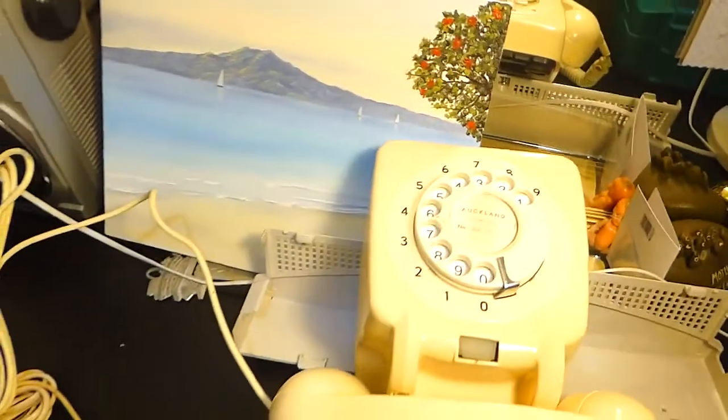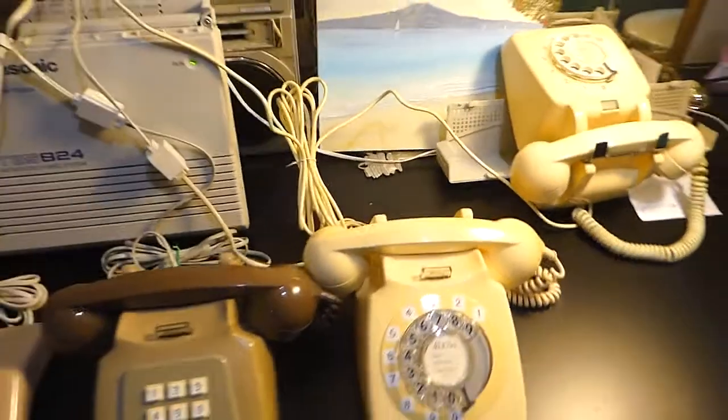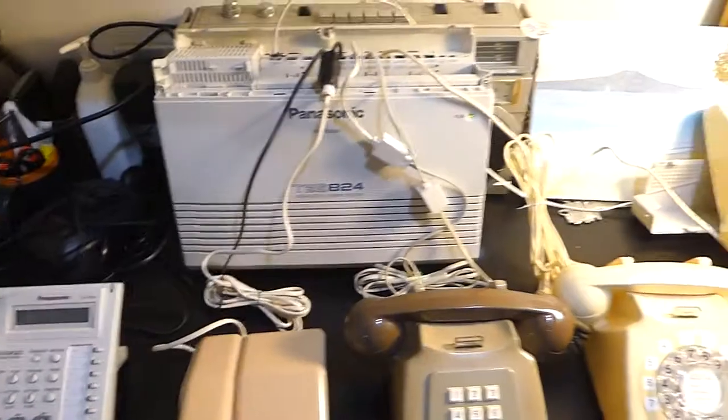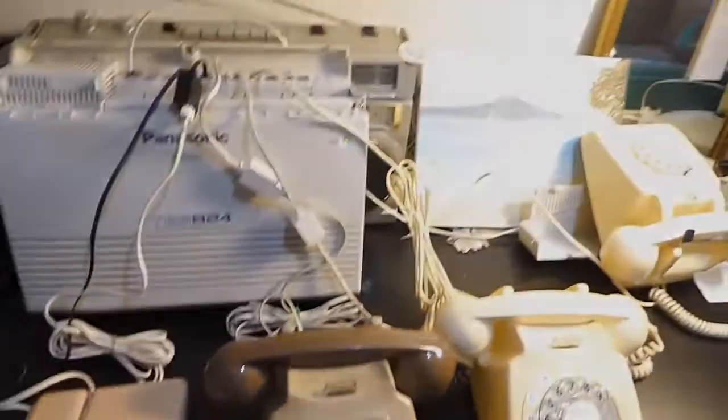If anyone's got any more comments on any of that, please let me know. I just thought you might find that interesting with the way the numbering's set up here. Thanks for joining me in this video and I'll see you on the next one. Have a great day, bye for now.